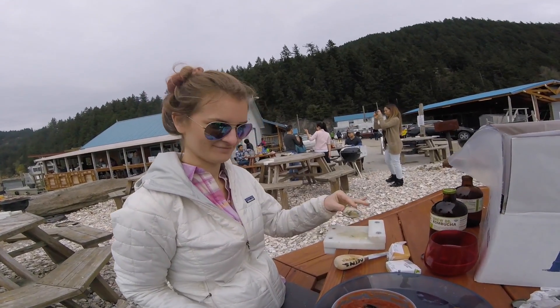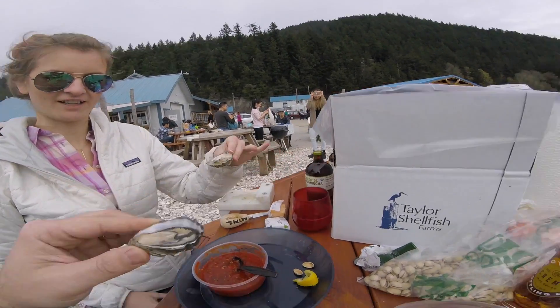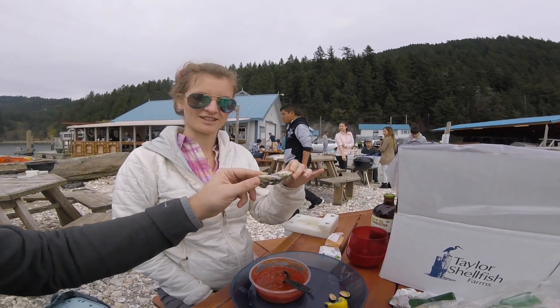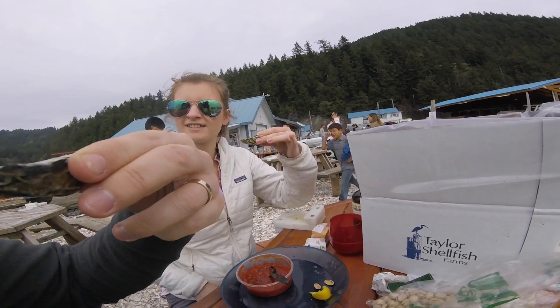Tessa has prepared this oyster and now she's going to eat it. Cheers with me. Then just tip it back in your mouth and press it down against the roof of your mouth and swallow it.